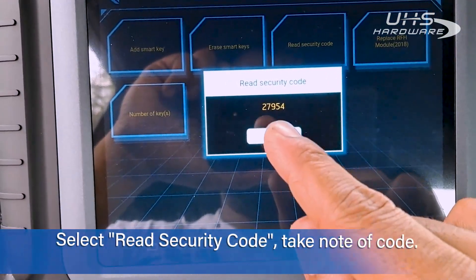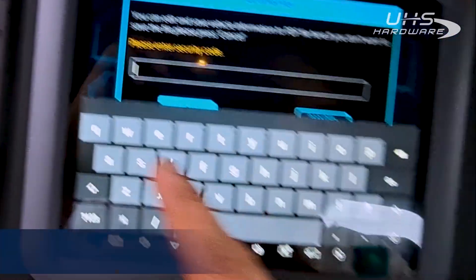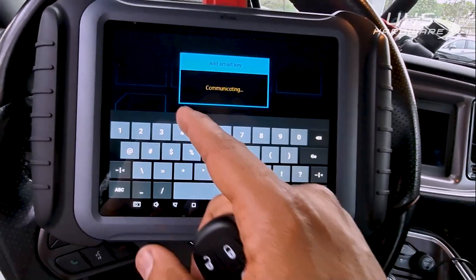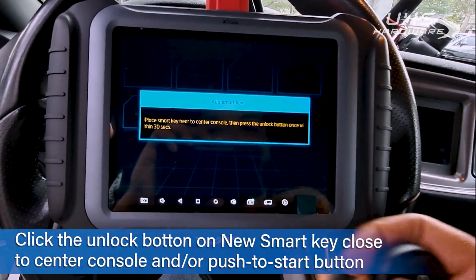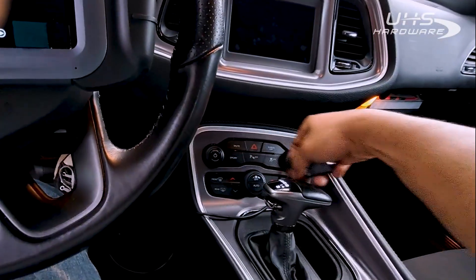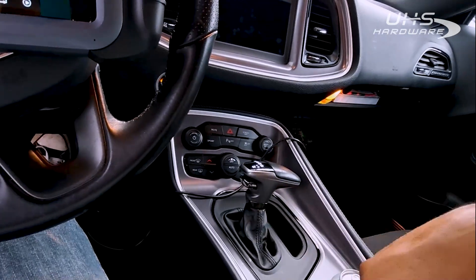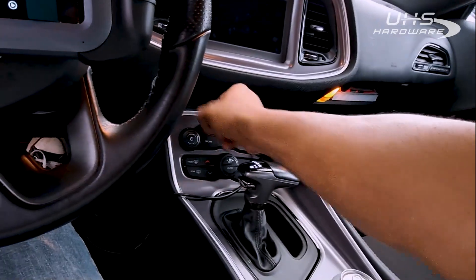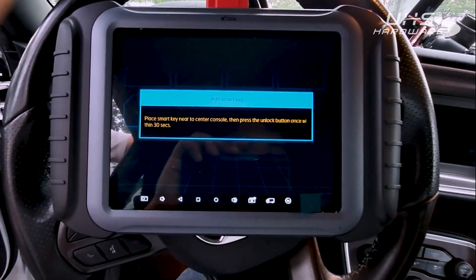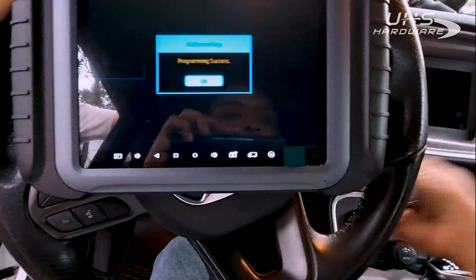The security code is 27954. We're going to add a smart key. Enter 27954 — okay. Place the smart key near the console and hit unlock. Program a success!